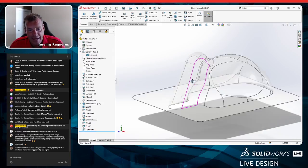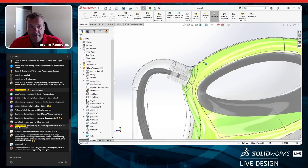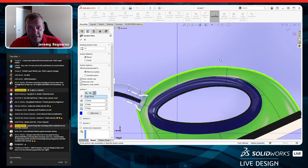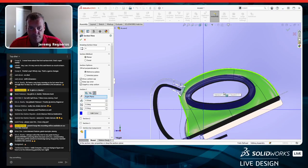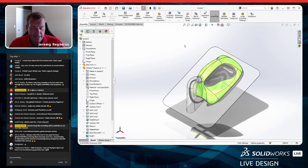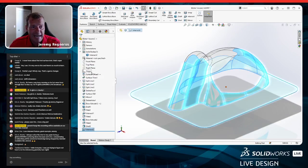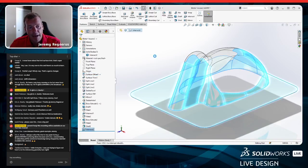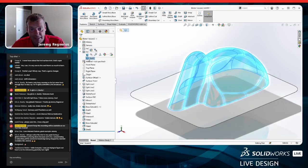Rather than going back and manually offsetting the surface, I'm going to use a tool called Indent. The target body is the blister shell, and the tool body is the perfectly surfaced wax-iron-matched geometry. I set material thickness to 0.5mm. Here's the really cool part: there's an option to add clearance. I'll put 0.5mm of clearance, so we end up with 0.5mm thick material and 0.5mm of clearance around the product.